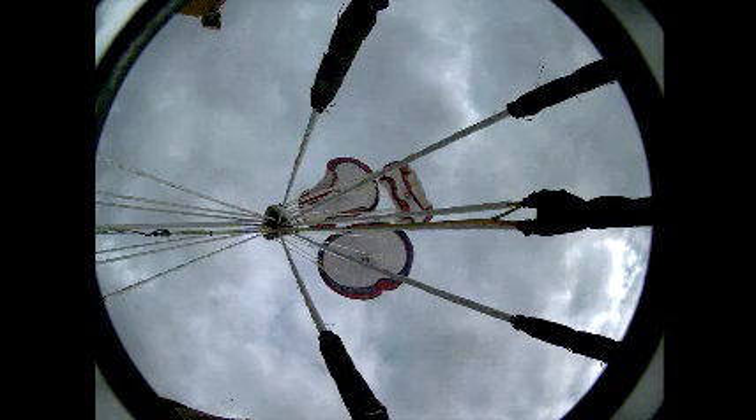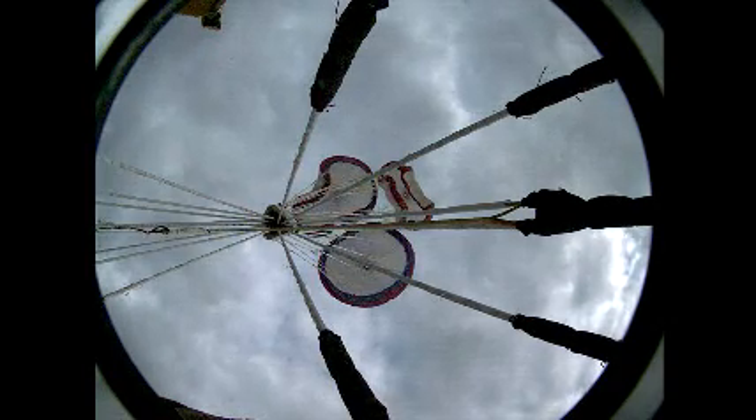And that's very good because now we can see in real time as the chutes are actually inflating — they're at the first reef stage. We control and balance the loads by reefing the parachutes. They open in three stages with these mains, and now you're seeing them open up to the second stage. And I think now your camera is slowed down again, Jeremy — tell us why.